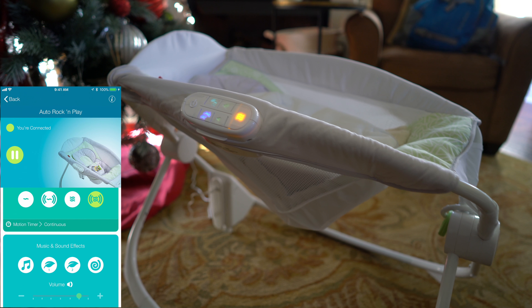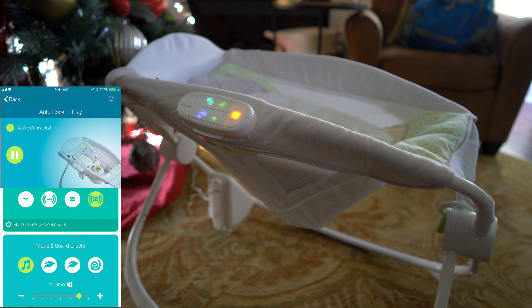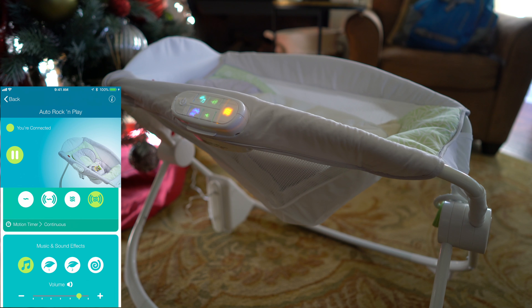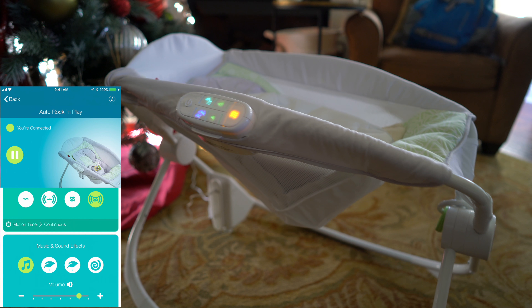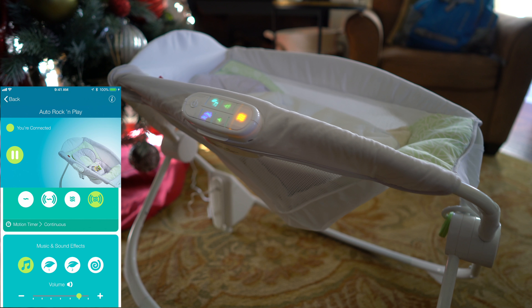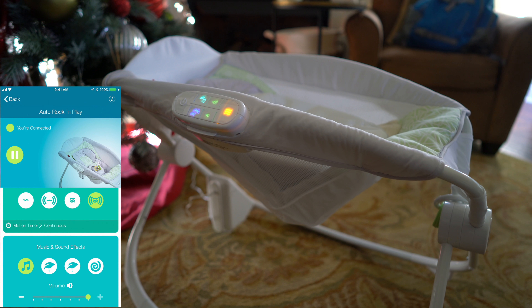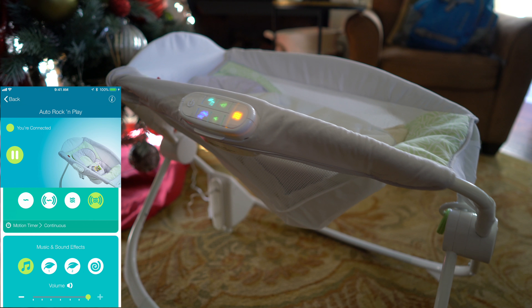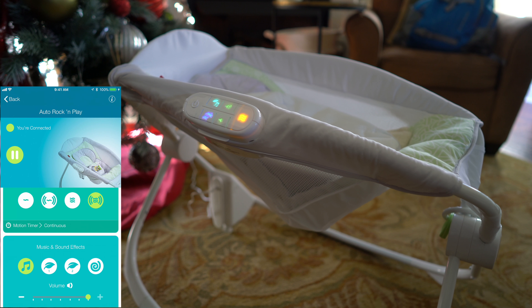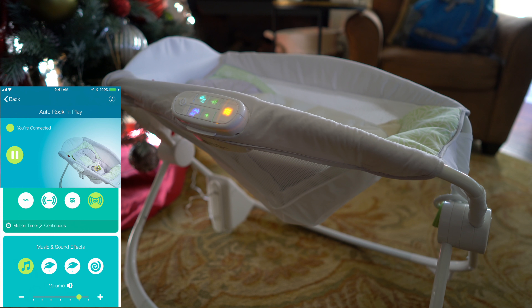Also in the app we have music and sound effects. And we can turn the volume up all the way. That's max volume. Let's go all the way down to minimum, one tick at a time.